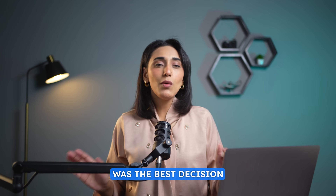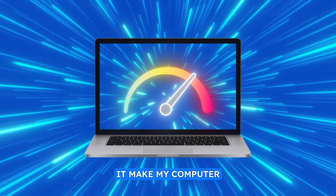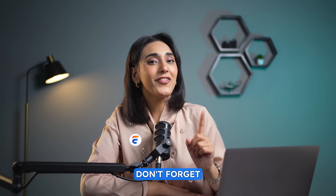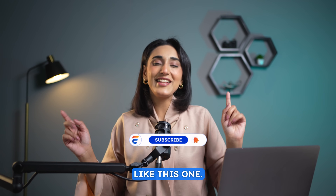Upgrading to a new SSD was the best decision I made for my PC. Not only did it make my computer way faster, but I successfully kept all my files and programs intact. Before we start, don't forget to subscribe to our channel and turn on notifications for more helpful videos like this one.